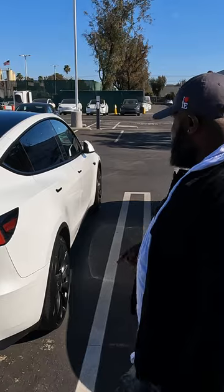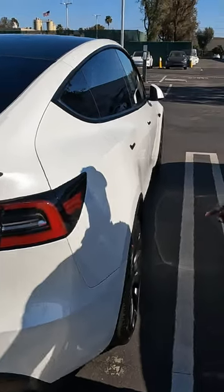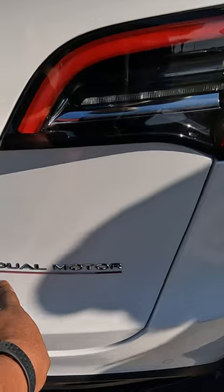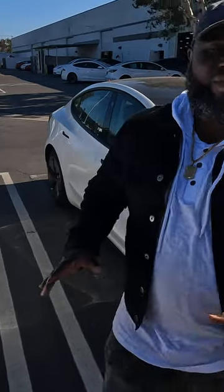The way that you know anything is performance is this line right here — dual motor. That's how you can tell. Every performance model has these red calipers. So if it's performance, it'll say dual motor, or it'll just have that red line. I have a red line.